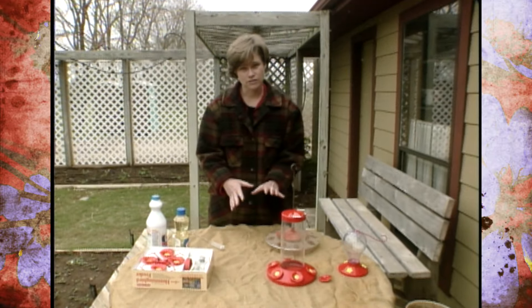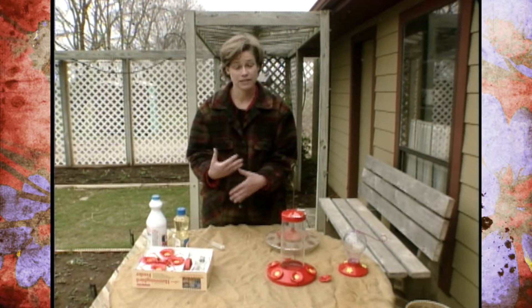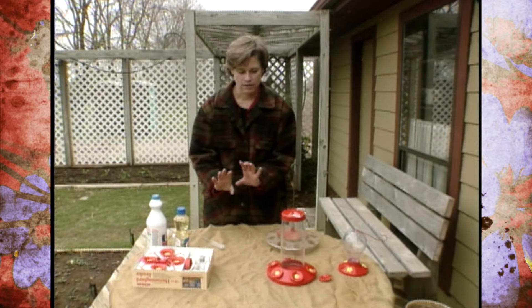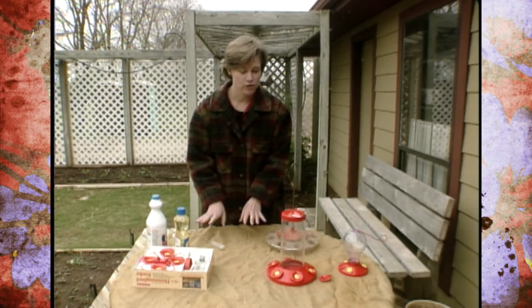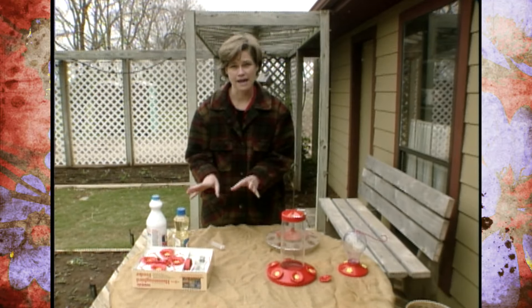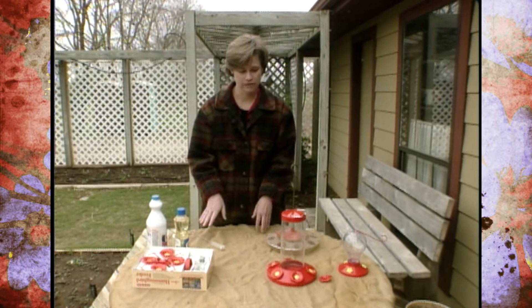Also, to sterilize your feeder, about once a month you're going to want to make a 10% Clorox solution. After you've washed it up, soak that bird feeder in there for about an hour, then bring it out, rinse it off, and let it dry out completely before refilling it.